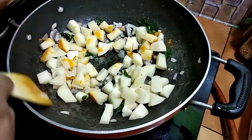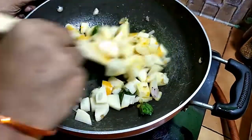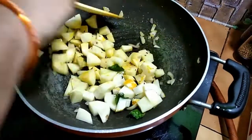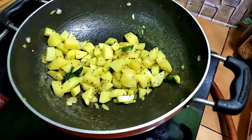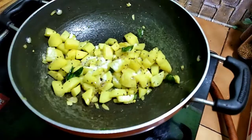Let's cook 1-4 pieces and mix it up in the pot. Let's mix the pot and cook on the pot.